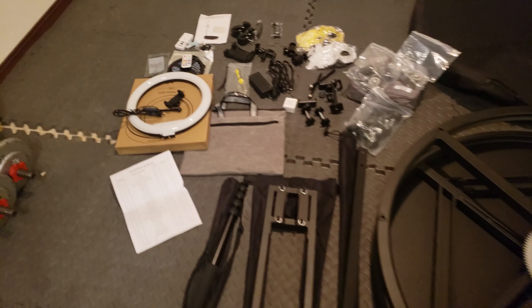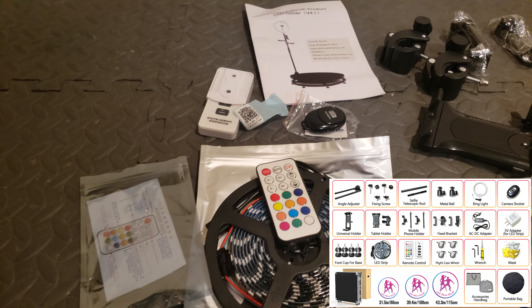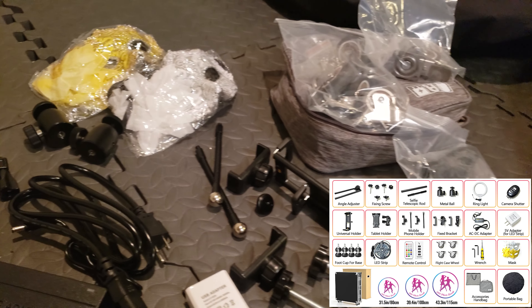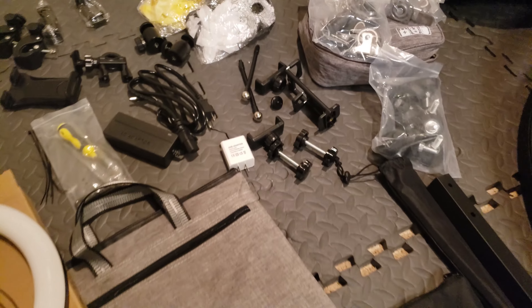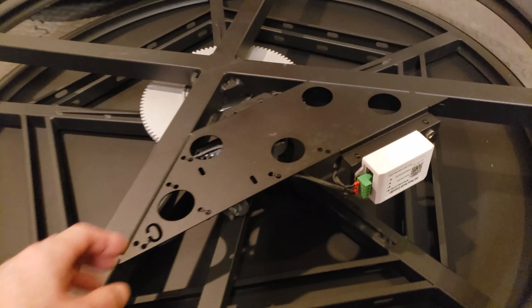I have everything unpacked. There are a lot of items on this packing list, ranging from the ring light, the remotes — batteries aren't provided, so make sure you have the CR button type — or the attachment hardware. Can't wait to assemble this and test it out.